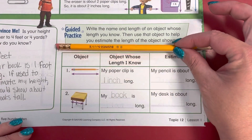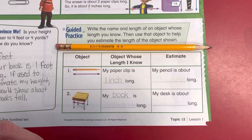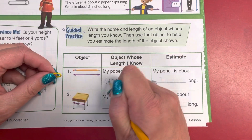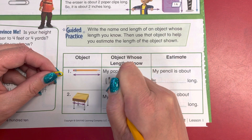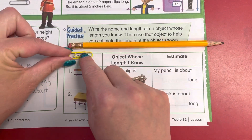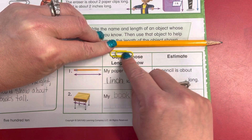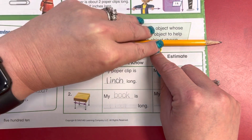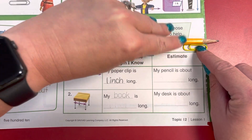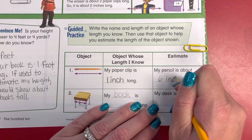Number one, the pencil. An object's length I know — our objects might be a little different because your pencils at home might be a little longer or shorter. So if you want to do this with a paper clip at home, you are welcome to. My paper clip is about one inch long. My pencil, measuring with my paper clip, is about one, two, three, four, five, six — my pencil is about six inches long.